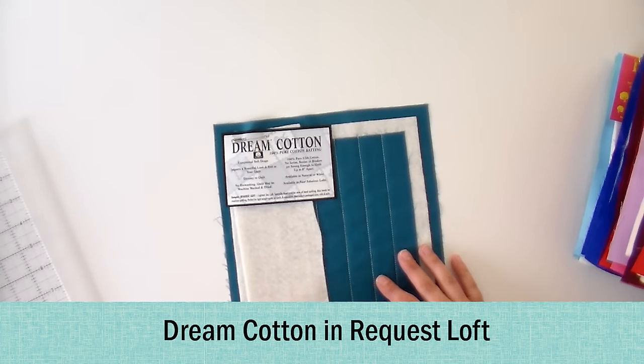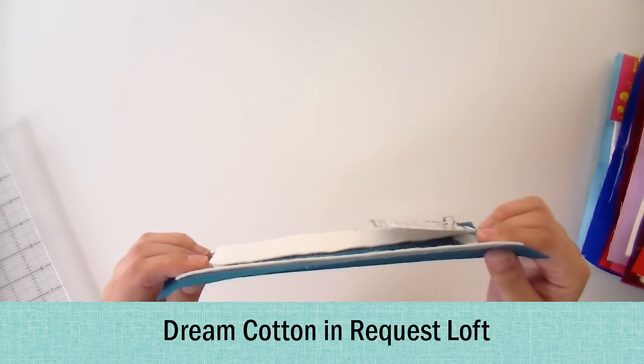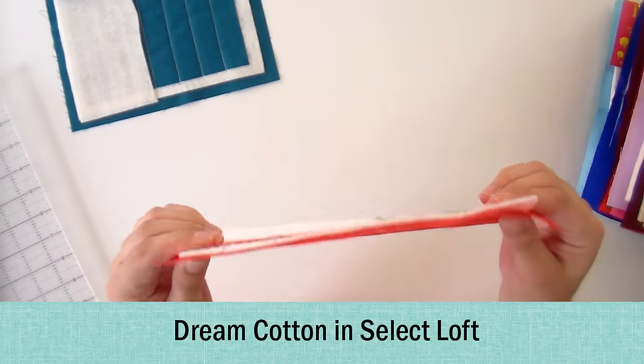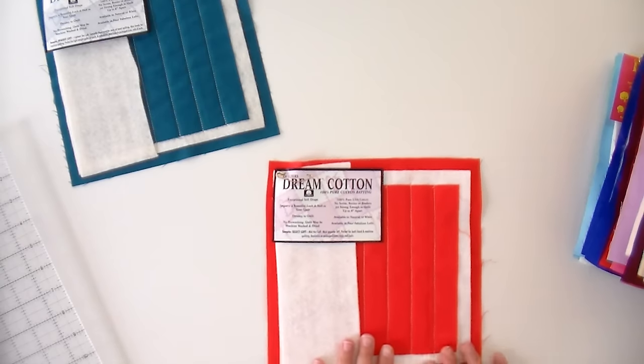I typically quilt with 100% cotton or an 80-20 depending on what's available in the size I need. This is the Request Loft — that is the thinnest loft there is. You can see it's pretty thin when you look at it from above. The one I normally use is Select Loft, which is a little bit thicker — it has a weightier appearance but still drapes very nicely. If you like a really thin quilt, Request Loft is good, but for the most part I use Select Loft. For all the cottons they're available in either natural or bleached; bleached is a little more expensive because of the extra processing.